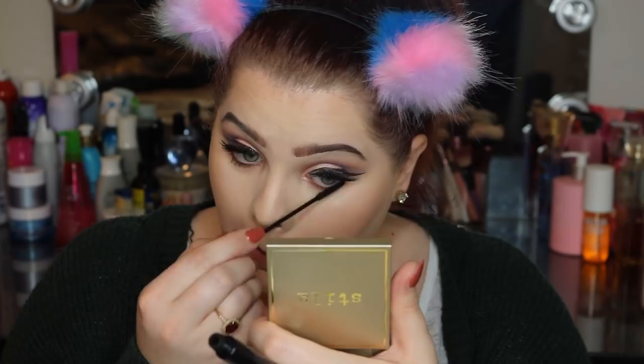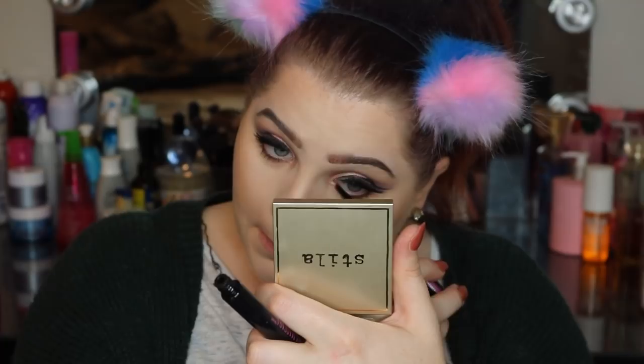We're going to go ahead and add some lower lash mascara. We're going in with the Wet n Wild Mega Slim Skinny mascara — this is my favorite lower lash mascara. We just want to give these bottom lashes a little bit of definition.